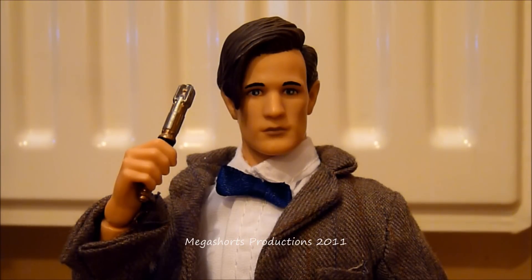Hi everyone and welcome to another Doctor Who series 6 figure review by me MegaShorts. Today I'm not going to be reviewing a 5 inch figure from the series 6 figure line, but a brand new 10 inch figure which is the Toys R Us exclusive 10 inch 11th Doctor figure, which comes with a sonic screwdriver.